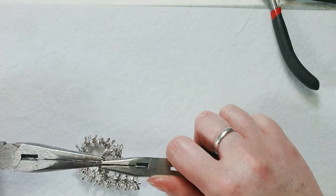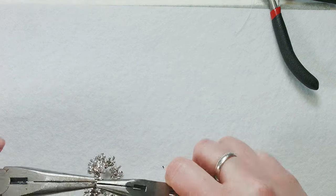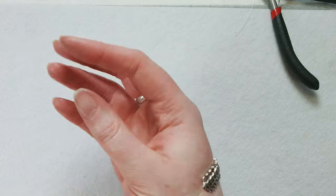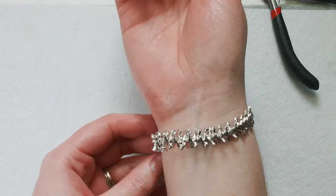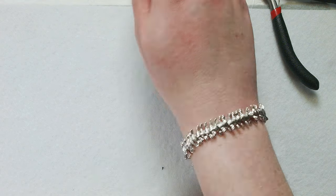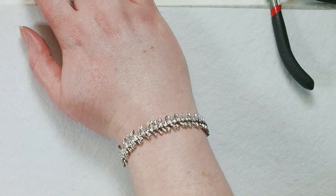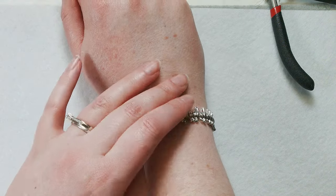I can never get this jump ring closed — there we are. That looks good. And then when you put it on, it's this fun sort of lacy bird pattern, and then you've got your little bird charm in the middle. I really like this bracelet — it's so simple and it comes together super fast, but it's honestly one of my favorites. I've worn it with a lot of different outfits. It's super fun for the spring.